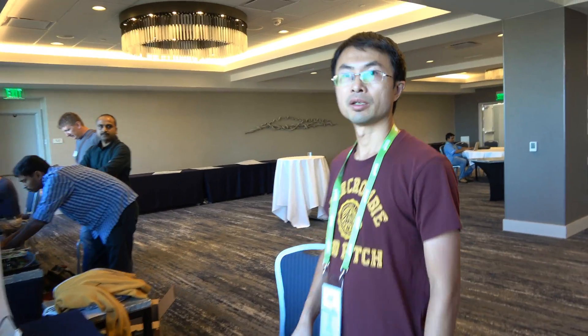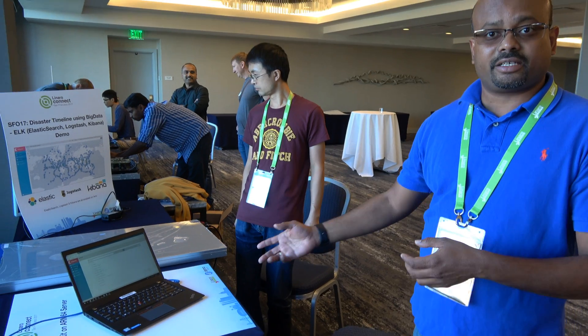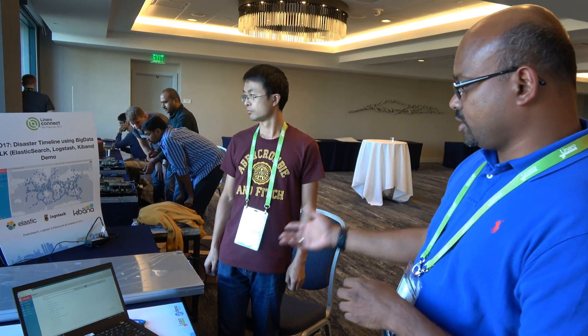I'm Jun He from the Shanghai ARM team. We are working on big data activities and have been enabling a lot of big data components on the ARM platform. Today we are going to show the Elasticsearch stack — the ELK stack: Elasticsearch, Logstash, and Kibana. We have a demo on disaster data that shows various disasters that happened all over the world starting from 2000 — flood data, hurricane data, and earthquake data.